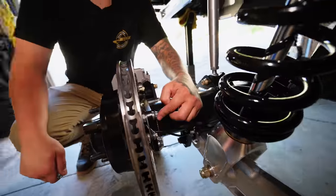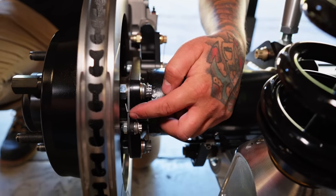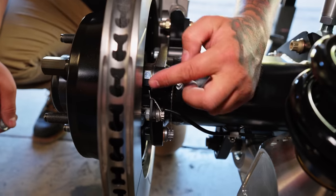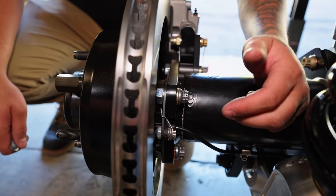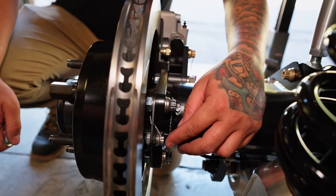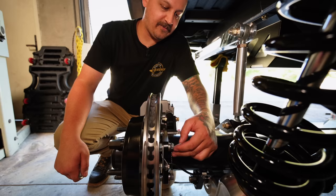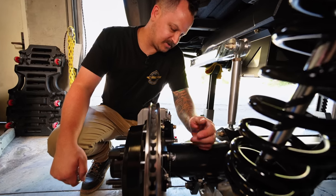We even made an adapter bracket here for the stock wheel speed sensor. We made this bracket — the factory bracket bolts in and puts it in factory location. I just happen to have some extra 12-point aircraft hardware in my secret stash, so I added some safety wire to them. They are through-bolted. Figured they had the safety wire holes there, so might as well utilize them.